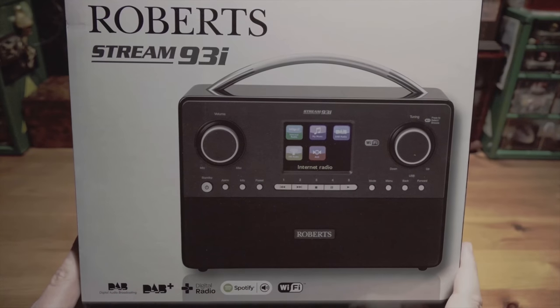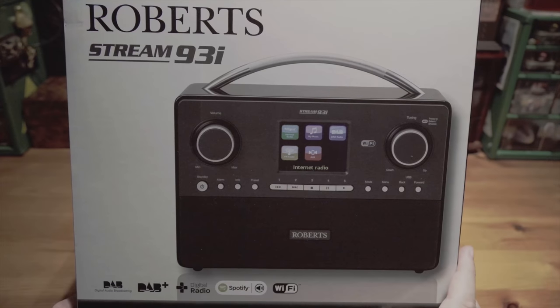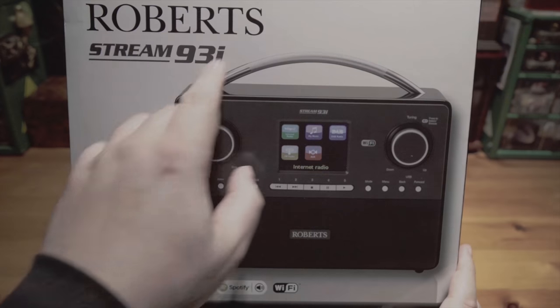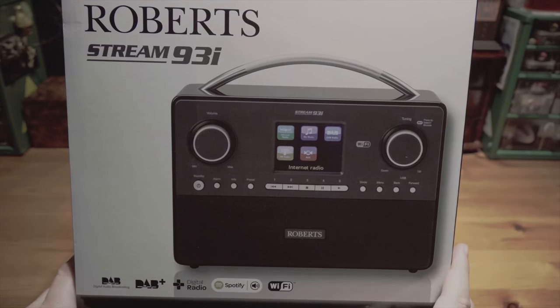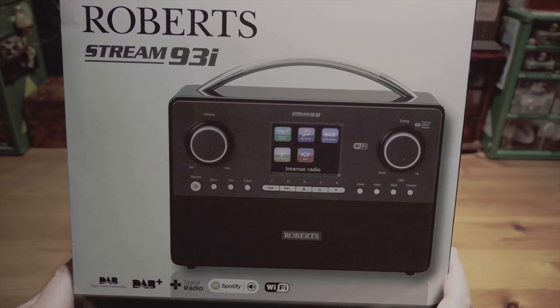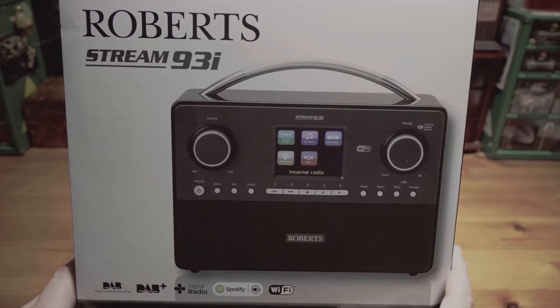There are two models available at the moment. This is the slightly older one. It has the colour screen and it's mainly in black. The newer one has a more rounded sort of wooden top with a leather strap. This one is all in one band and it's about £200. This one's about £140 — I got it for £138. So I opted for this one because it was quite a bit cheaper and I quite like the look of it.